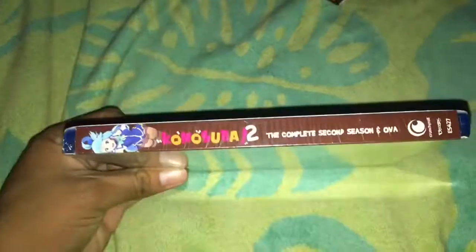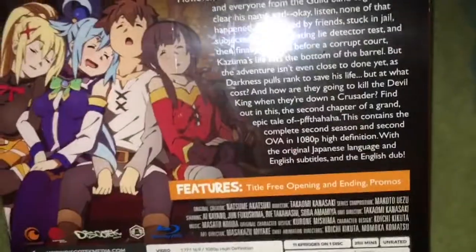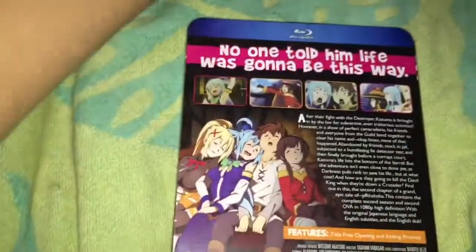Here's the spine with Aqua, and the back — no one told him life was going to be this way. Special features are just a textless opening and ending and promos. English dub, 11 episodes on one disc, just like the previous release.